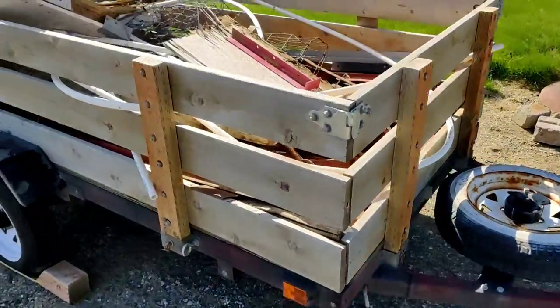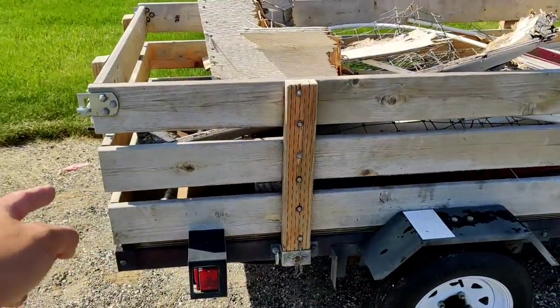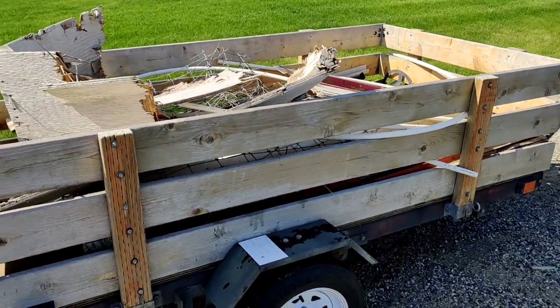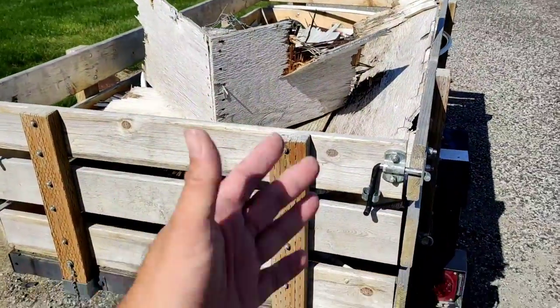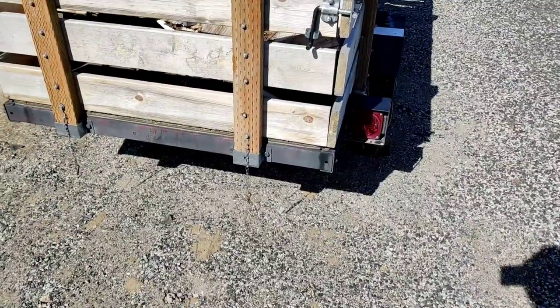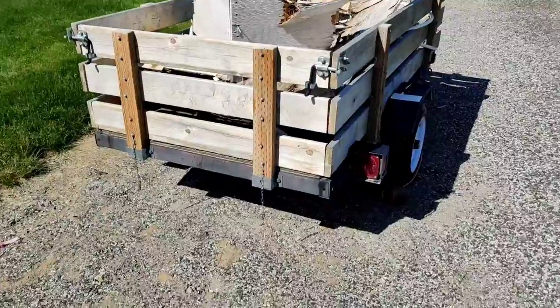I've never used a flatbed. I have a riding mower and I have some ramps. I can put my mower all the way in the trailer without having to take the sides off. So I've never had to take the sides off or the front — just the tailgate. One thing I do is bungee cord the side of the mower chute so it stays up and doesn't run into the rail. But that's pretty much it.